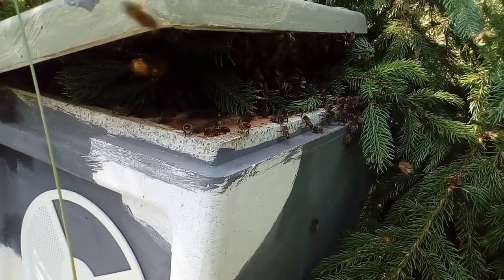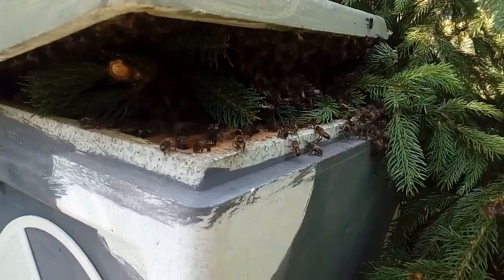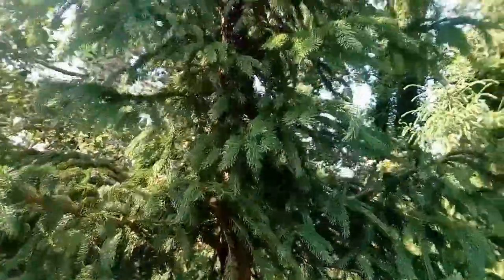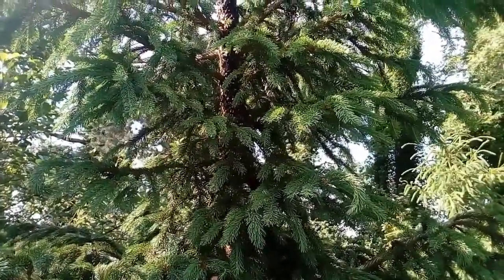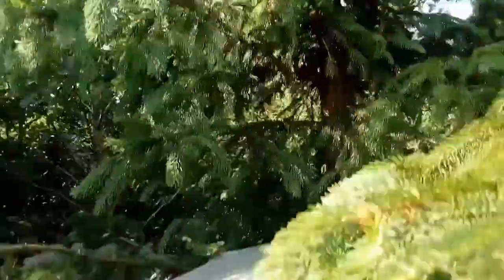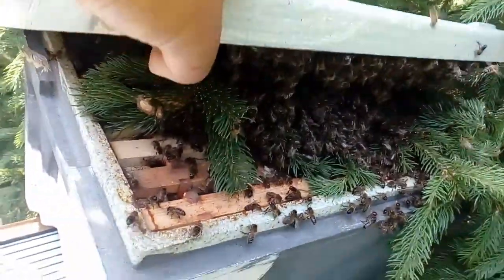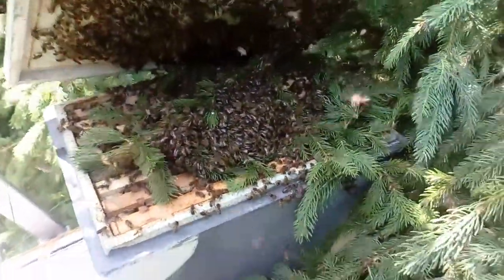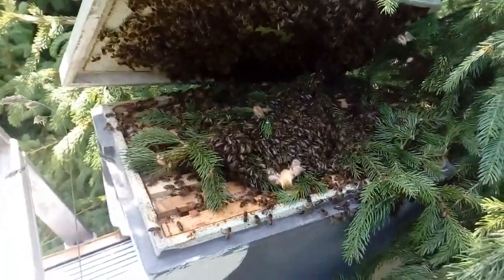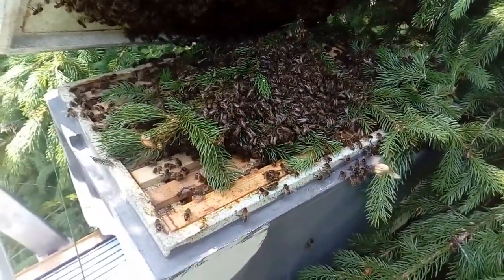Going well so far — I got those two bottom clumps united and dropped them into this box and they seem to be liking it. There are about two thousand, maybe three thousand bees still up on top of the trunk of the tree. They're all soaking wet and they're not going to fly anywhere, so I'll deal with those in a while. Let's have a look at the size of this swarm — I just hope this box is going to be big enough for them.